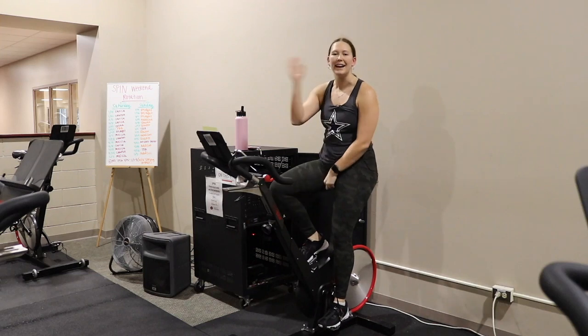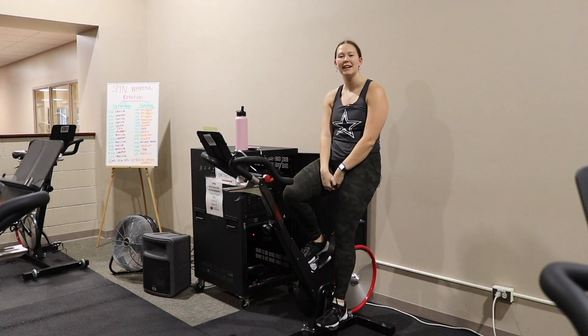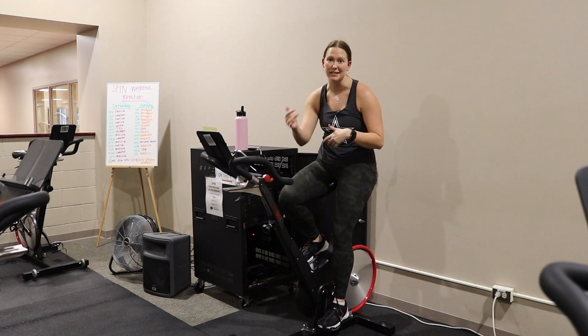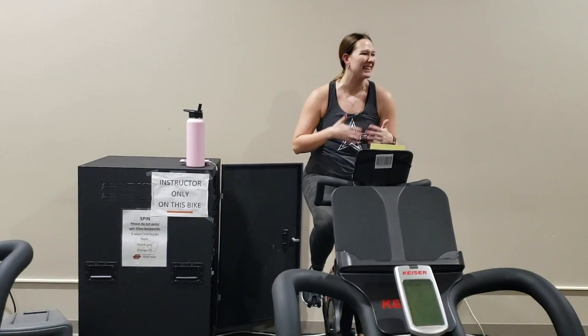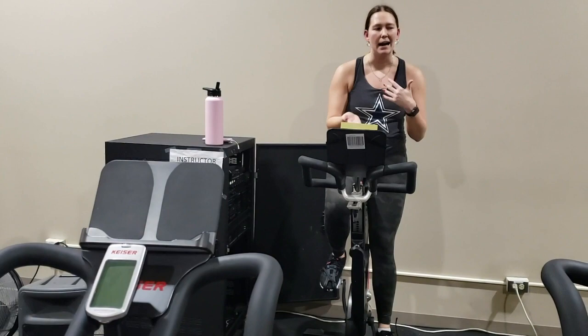Hey y'all, welcome in. My name is Lauren Flynn and I'm the Fitness Graduate Assistant here at Oklahoma State University. We're going to do a cycling class and the biggest theme we're going to talk about today is time versus tempo programming. We'll do an example of each — one song of each — after we work through the warm-up and get that heart rate up, then we'll slowly build into the cool down so you get a snapshot of what the class is going to be like.